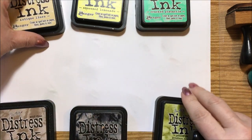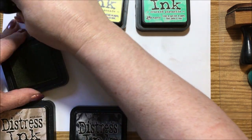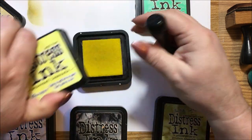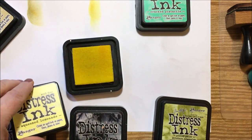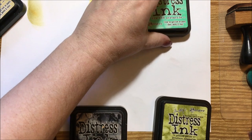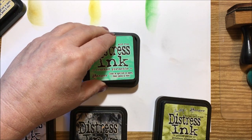We'll do the antique linen first — it's a really interesting color, it kind of has green in it, so it's like straw with green. Then squeezed lemonade is a very bright lemon yellow, almost has a neon effect when it dries. Then we'll do the cracked pistachio — it has a yellow tone to it.